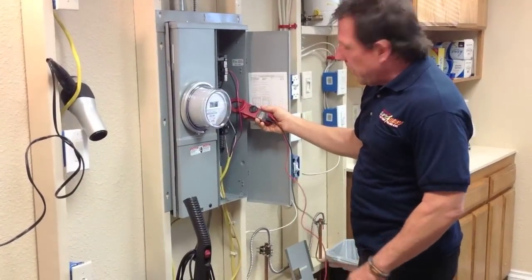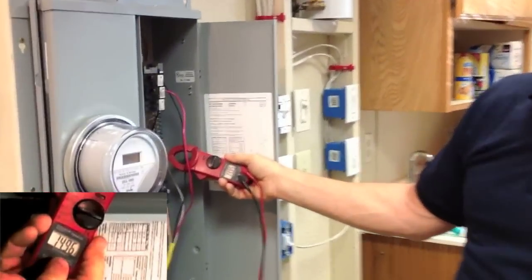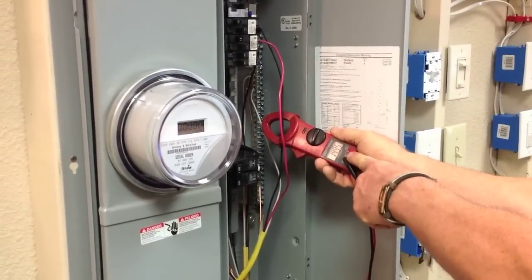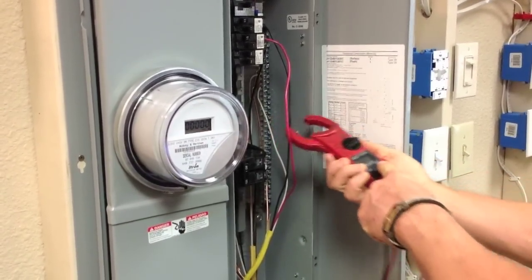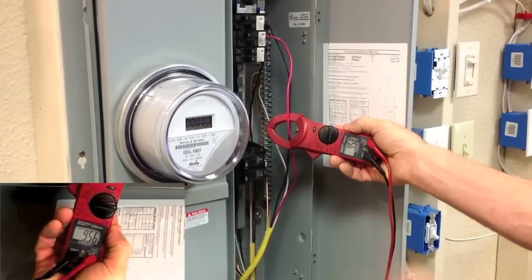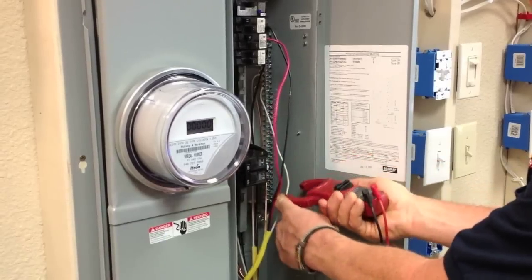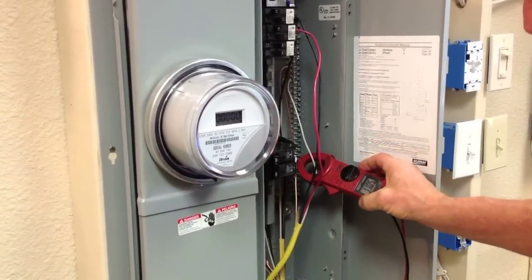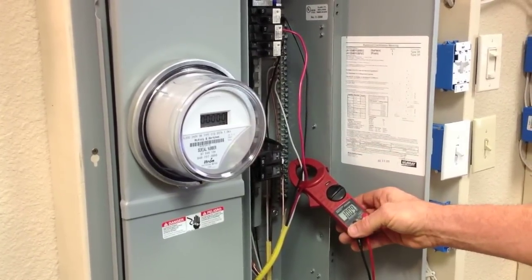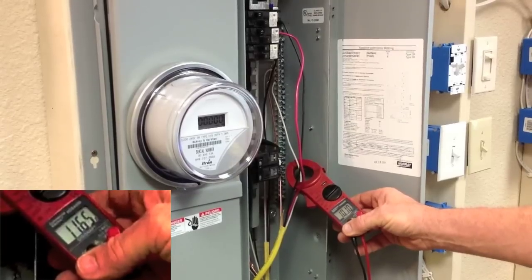If you come on in and take a look, you can see we're at 14.9 amps on the black wire, phase A. 9.5 amps on phase B. Now on the neutral wire, it's dropped down to 11.6 amps — so it's gone down almost 10 amps.